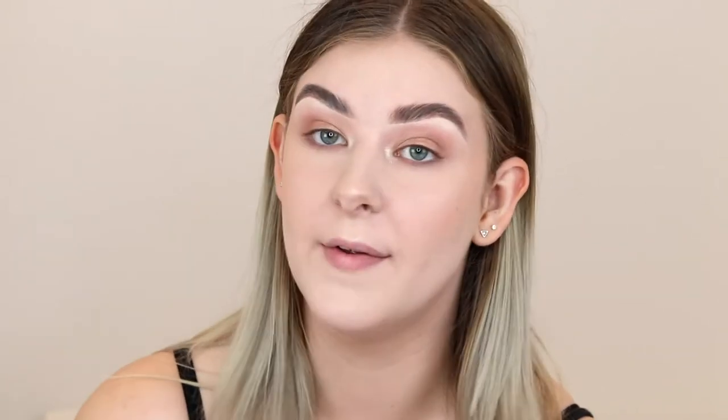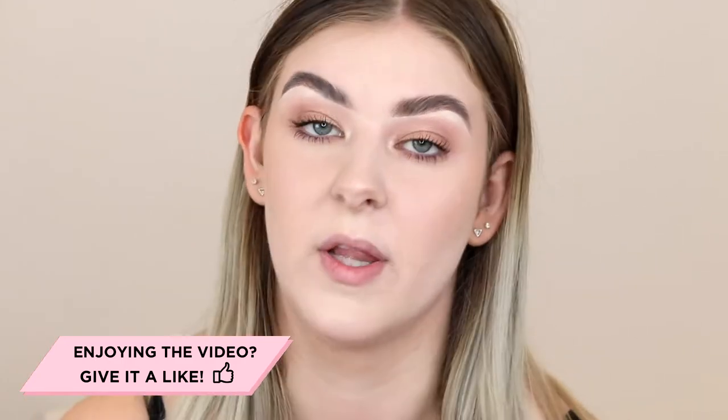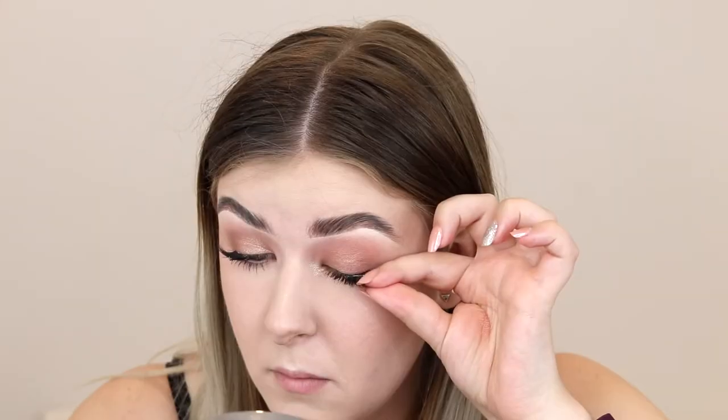Underneath the eye, I'm just going to take a little bit of the shade Body Language on that M573 brush. Now I'm going to put some mascara on — this is the Too Faced Better Than Sex Mascara. I've done quite a thick coat because I'm actually only going to be putting on half lashes, so I want to make sure they blend really well by having my natural lashes looking as full as possible. I've just taken a pair of lashes from Wish and cut them in half, and I'm going to apply those on the outer edge to give the eyes a more lifted look. I'm going to curl my lashes gently to ensure these are blended.